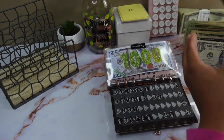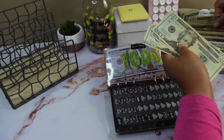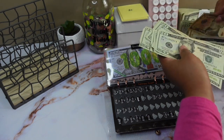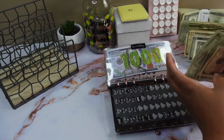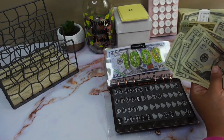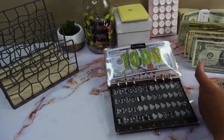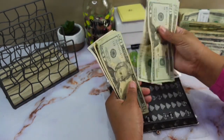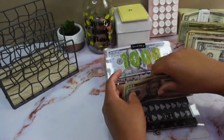Alright, so we have 20, 40, 60, 80, 100, 120, 140, 150, 155.